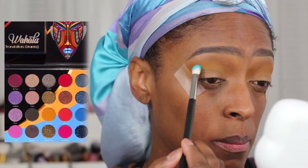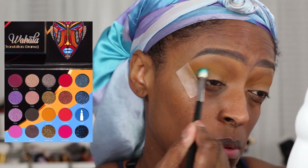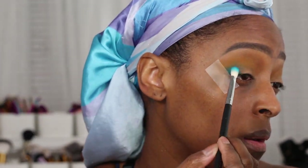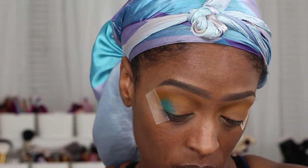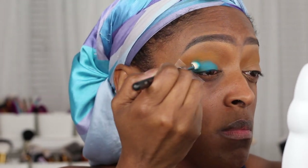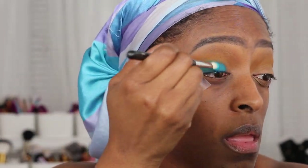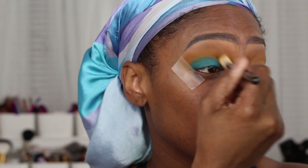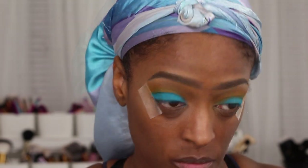The next shade I'm going into is the shade Love from the Wahala palette. I start working that in the outer area first, using a fluffy brush to apply it on the outer edge, and then I do start to blend it on my lid as well. I use this brush pretty much through the whole process and then go in with a packing brush to make that shade less see-through. Once I decided I was going to use the shade Clout, I went back in with Love and really packed that on to deepen up that color.